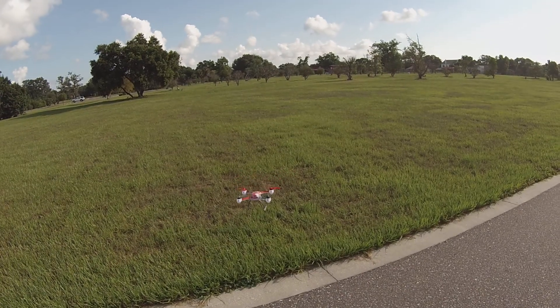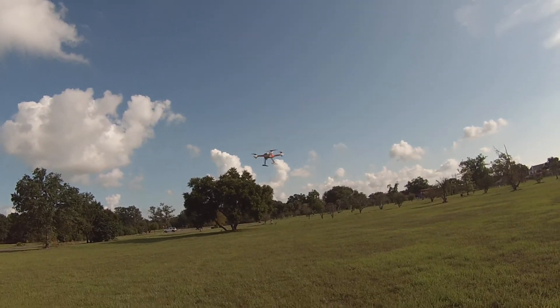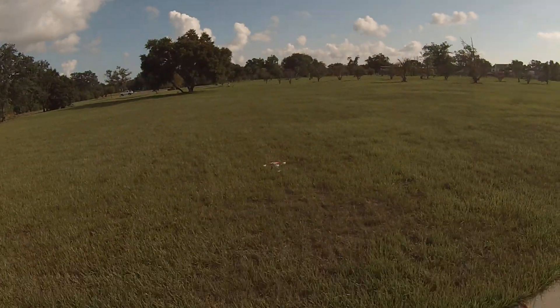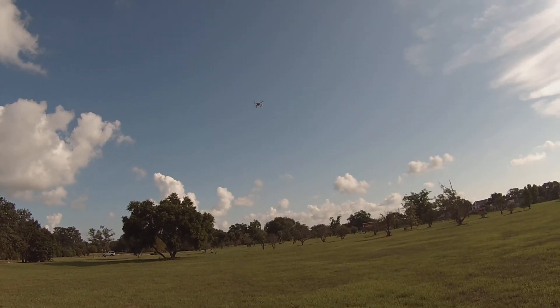That's just in the first mode, the stability mode. Let's pop her into stagility. It does take a while for that to kick on.